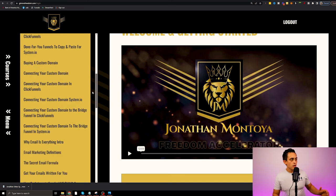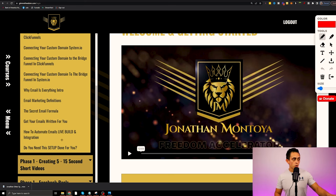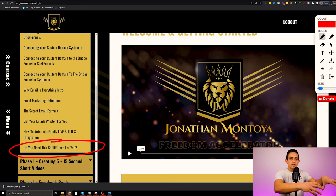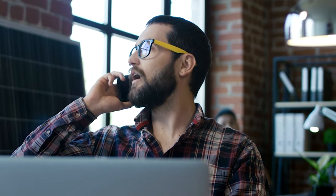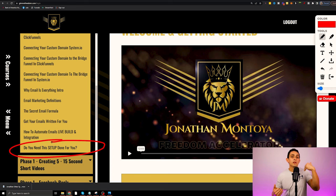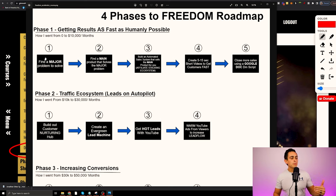I show you how to do everything, including email marketing. And if you want it done for you, you can set up a call with my top tech guy and have all of this done for you. All of this is in here to help you set up your system — step one, step two, step three.